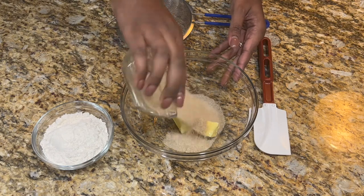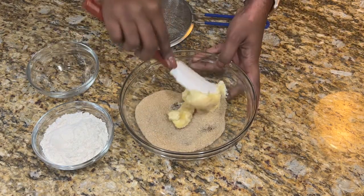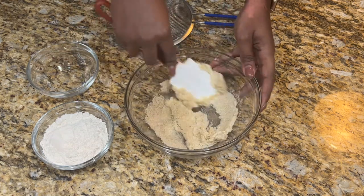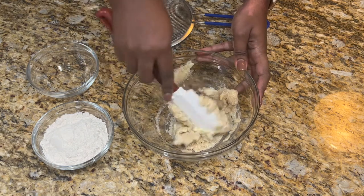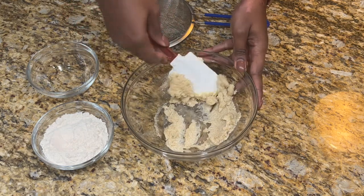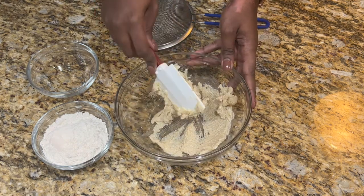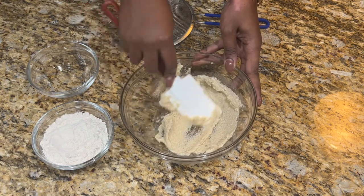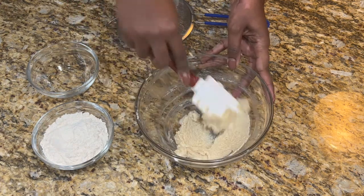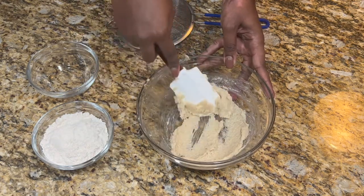I'm going to start by combining my sugar and butter. You could do this with a whisk or with a spatula. Here I am using raw sugar, or sugar in the raw, or turbinado sugar. A lot of the recipes you'll see online will say they're using brown sugar, and that's really just a translation from French to English — this is not supposed to be brown sugar, it's actually supposed to be raw sugar.